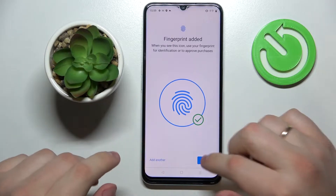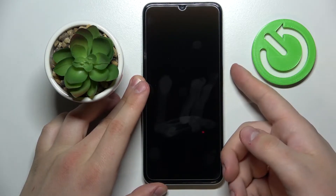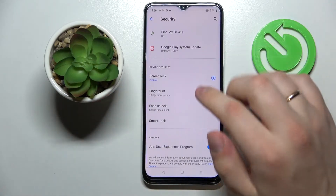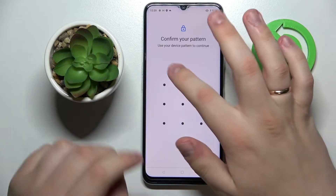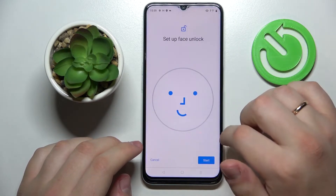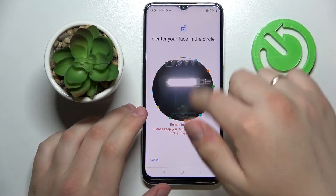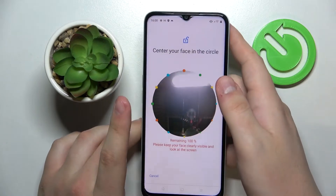As you can see, the fingerprint has been successfully added and now we can use it to unlock our smartphone. As you can see, the phone is successfully unlocked. Let's go ahead and set up the face unlock as well. All you have to do is place your face within the circle frame — I'll do it off-screen real quick.